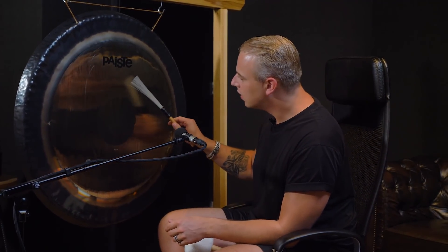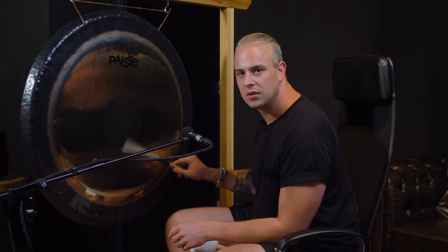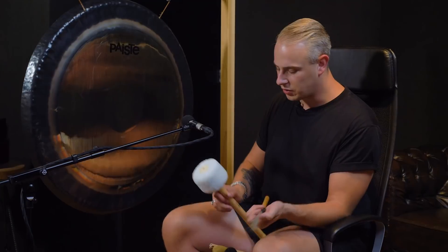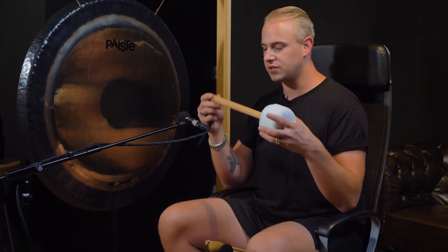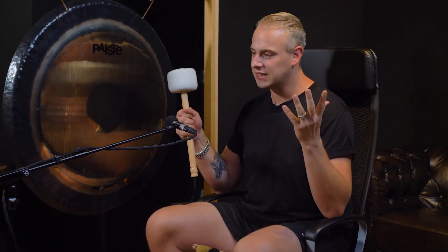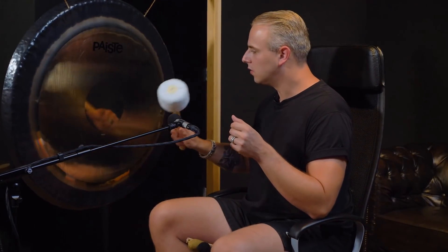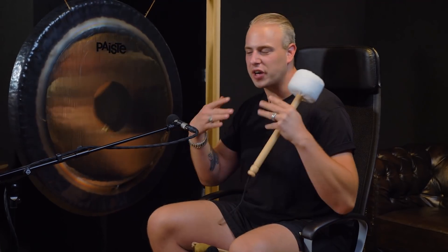You can really create something with it. It's so simple and it's so awesome in your production. What you can also use is this big, big unit — a big mallet used especially for gongs. By just using it, it will create a really deep, deep sound. Listen to it. It's like a wave.